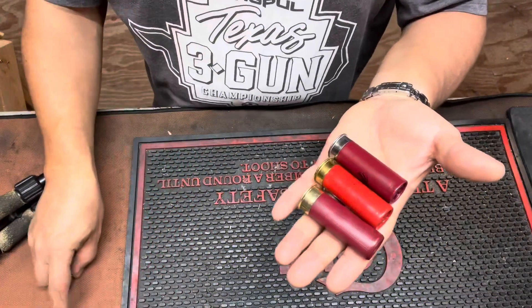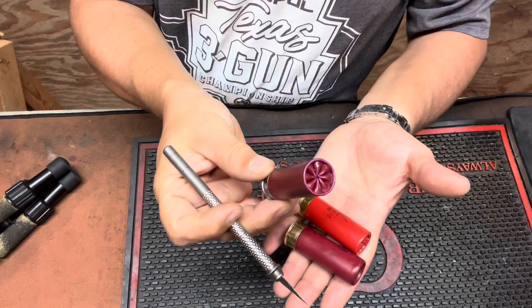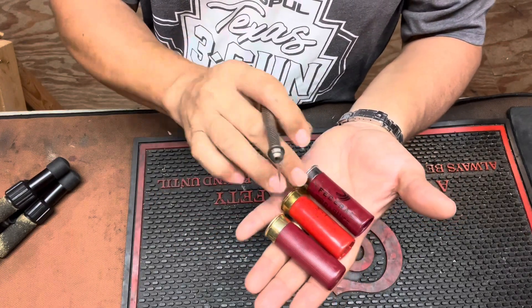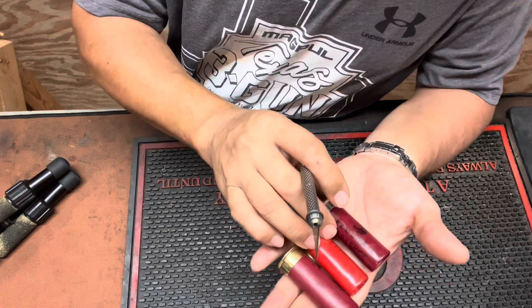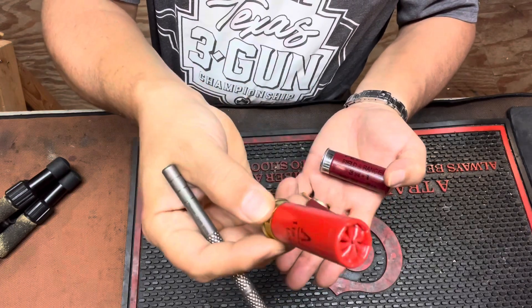Howdy. Gonna do a quick comparison with these three shells. This is a Federal Folded Crimp, just standard game and target load, 7.5 shot at 1290 feet per second. This is my kind of go-to round for three gun, or has been anyway.